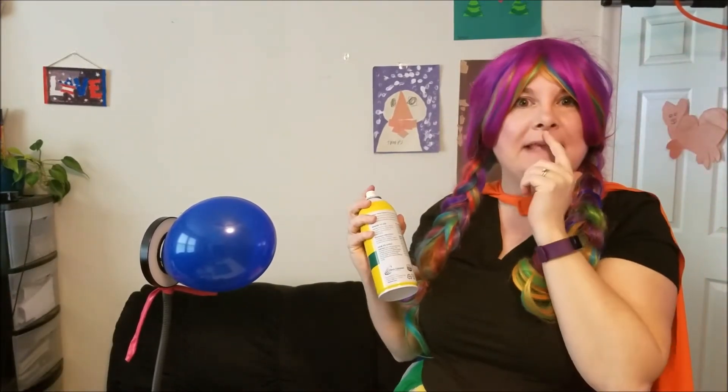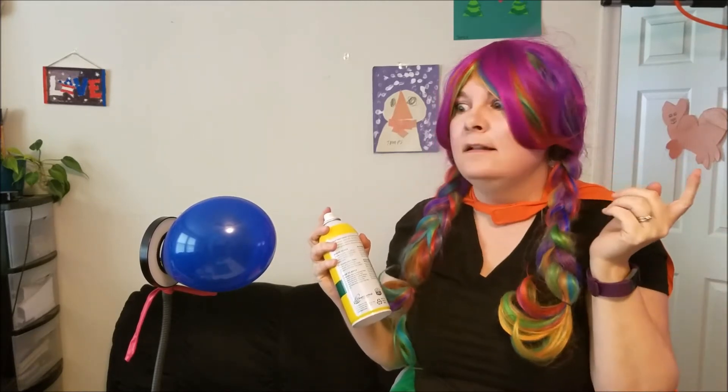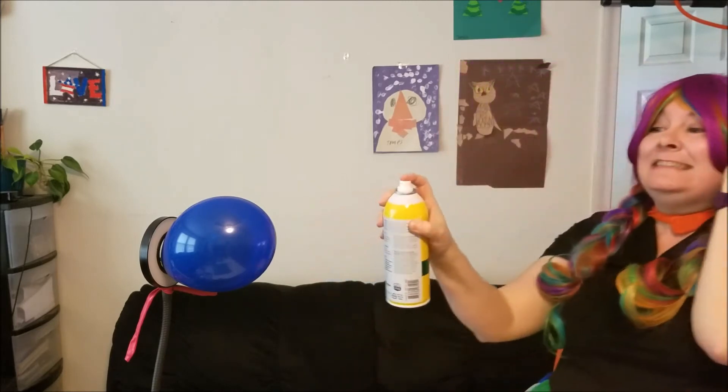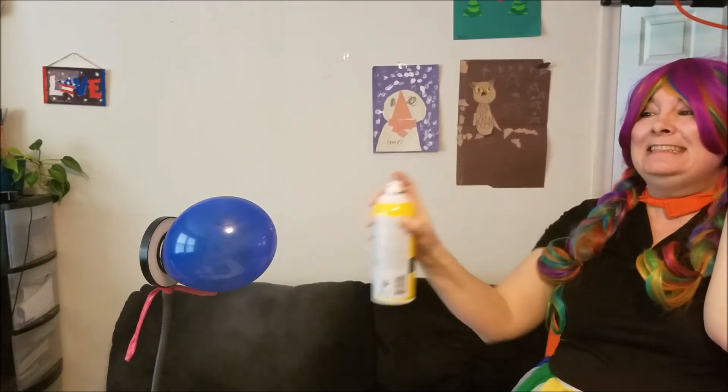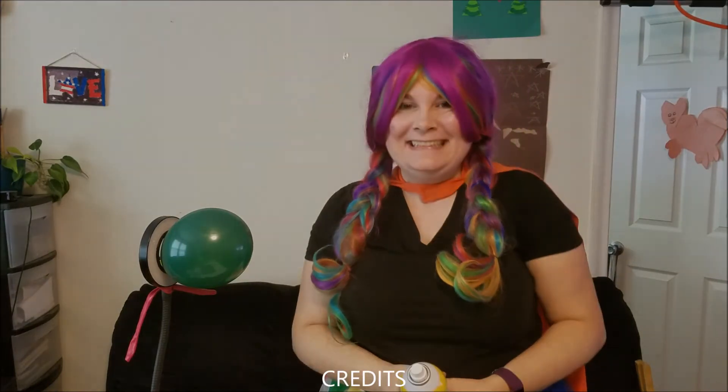Now if you have yellow and blue, what color does that make? I think it's green. Let's find out. It's green. So yes, yellow and blue make green. Isn't that cool? Bye!